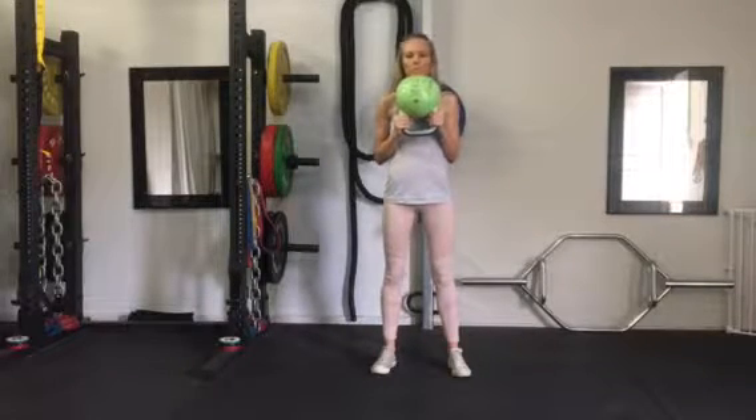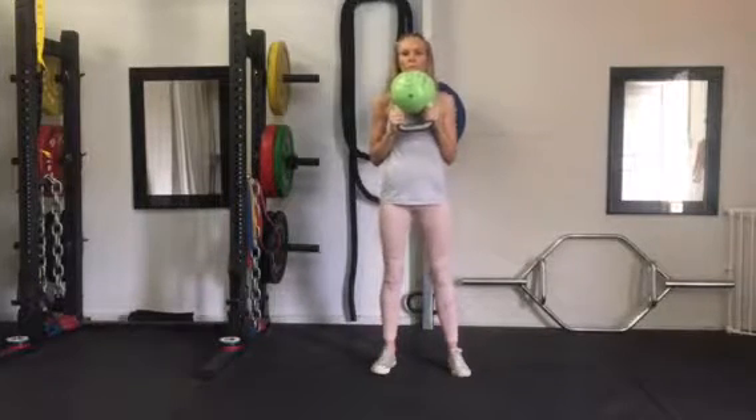Kettlebell lunge, holding the kettlebell upside down underneath the chin, keeping the chest up.